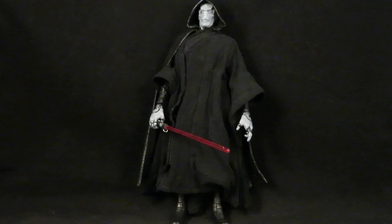I liked Ebony Maw in the Infinity War movie and I thought his powers were awesome. Since he's such a tall figure I thought I would use that body mold as my Darth Plagueis.